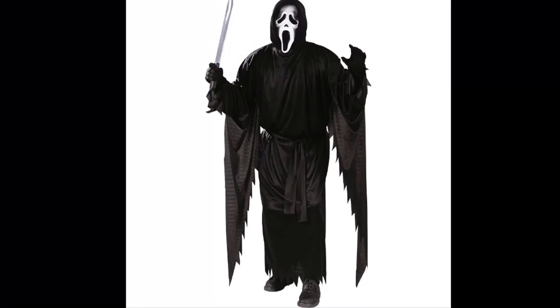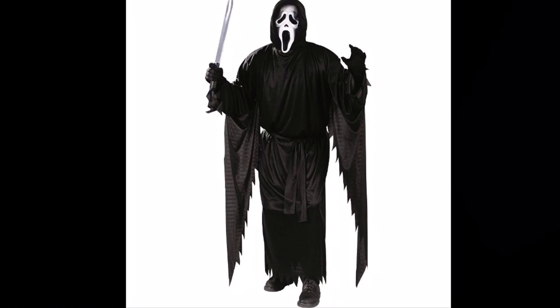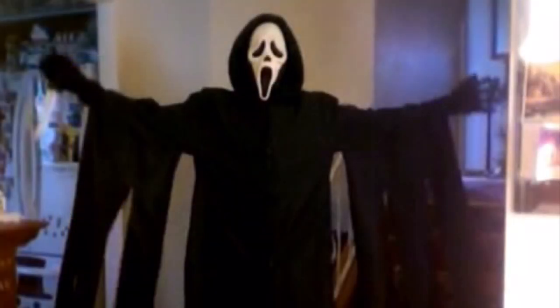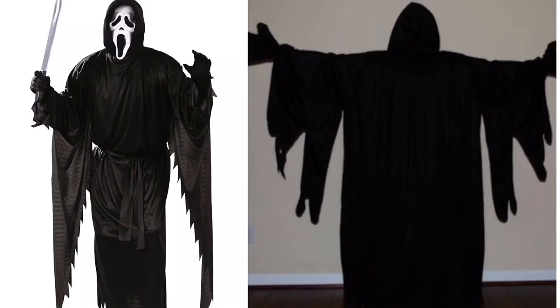Today we're going to be turning a Fun World Ghostface costume into a screen-accurate Ghostface killer robe, as seen here. There are plenty of significant differences with the store-bought outfit and the one used on screen. You can right away see the differences on the drapes hanging in the sleeves — the store-bought one is a bit of a slimmer fit, while the one on screen was a larger and more flowy fit.